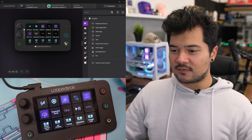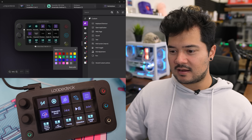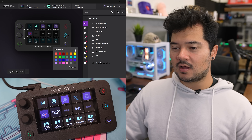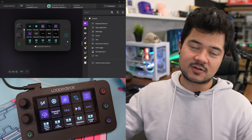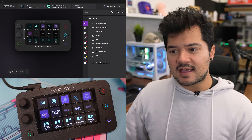You can color coordinate the buttons however you like — you get a nice color palette to change them to whatever you desire. This is actually really handy, not just for cosmetics, but for practicality. For example, you could have a page with Twitch-specific commands and program that physical button to be purple to remind you that this is where all the Twitch stuff is. This RGB feature is also available on the full-size Loop Deck Live.